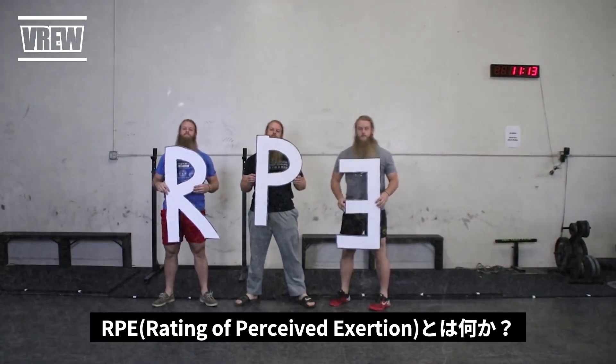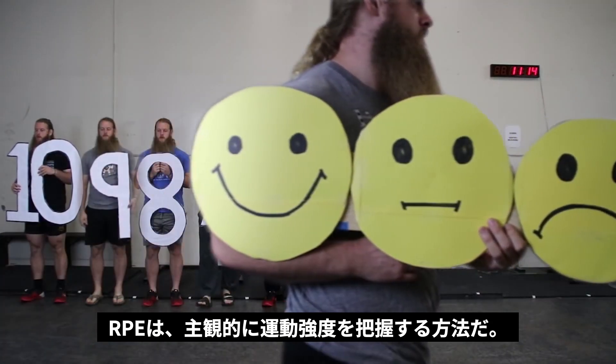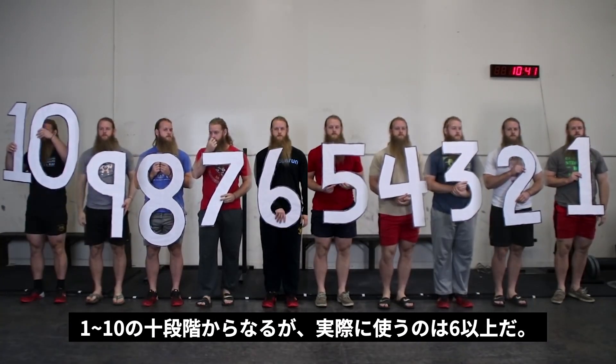RPE stands for Rate of Perceived Exertion. Mike Tuchere describes it as an evaluation of performance. RPE training uses a numerical scale of 1 through 10, with 1 being the easiest and 10 being maximum.